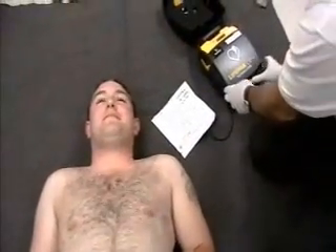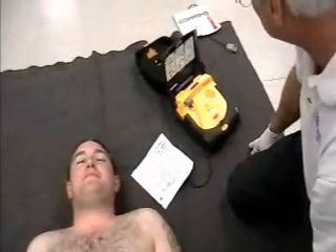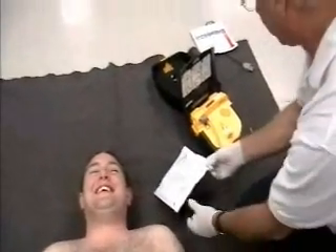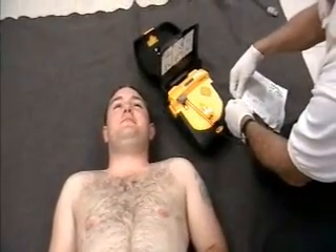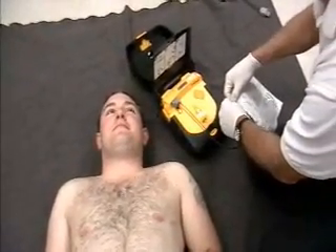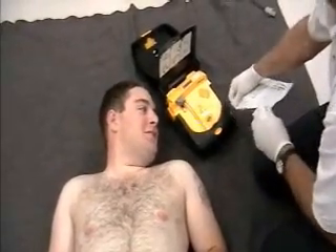So we have a live AED and I'm going to go through the process of putting it on just the way that we would do it in a real setting. Opening it up — the device says: 'Call for help now.' Give me all the instructions. 'Remove all clothing from patient's chest.' We are ready to go. 'Pull red handle to open bag.' Okay, I'm opening up the AED package.